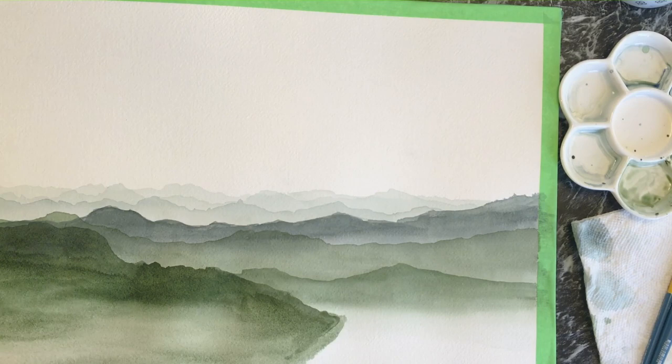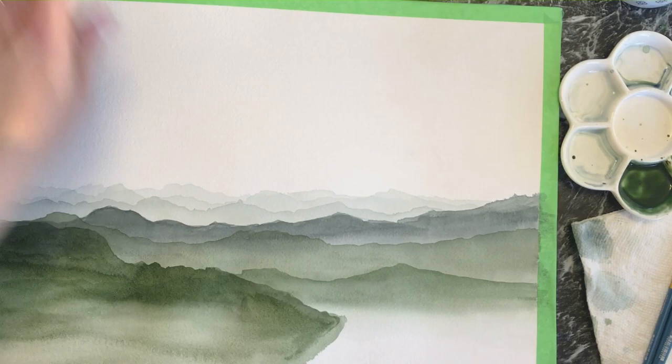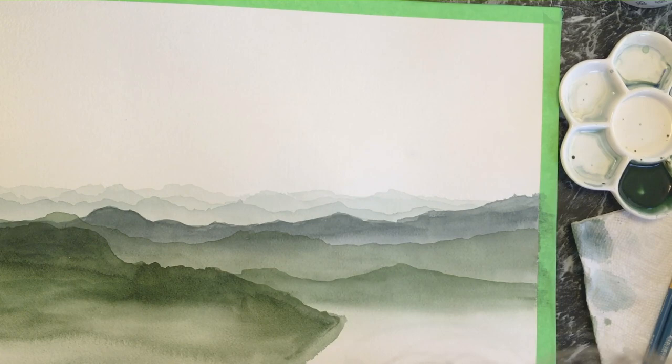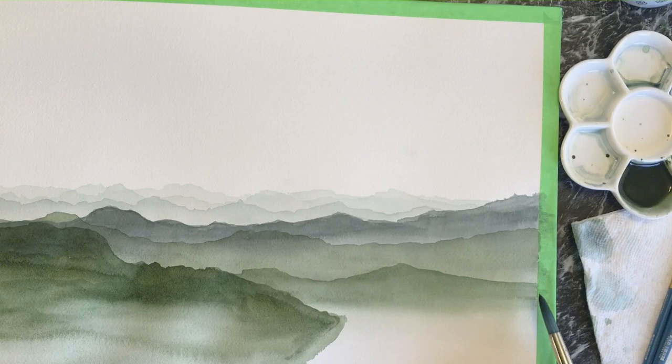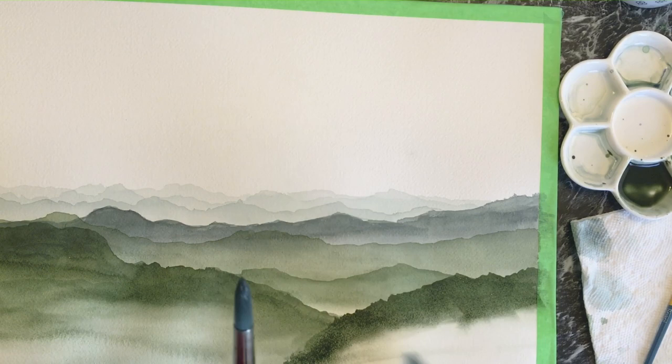I kept having to make more color as you can see from my palette on the right — it's pretty empty. I'm mixing viridian green with tones of brown and a little Payne's gray to make it a little darker. I did this throughout the painting, just kept making more color as needed. I would also test the color on a separate testing paper just to see if I liked the tones next to each other.